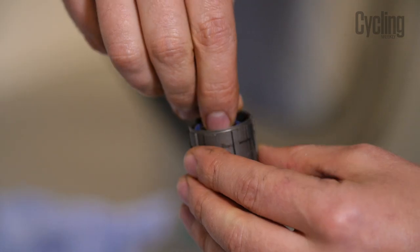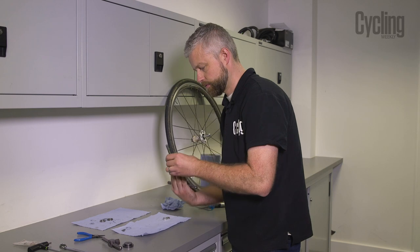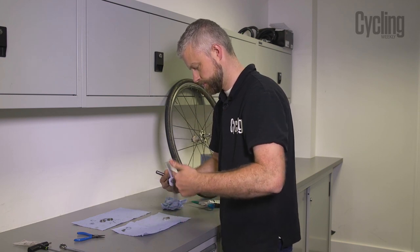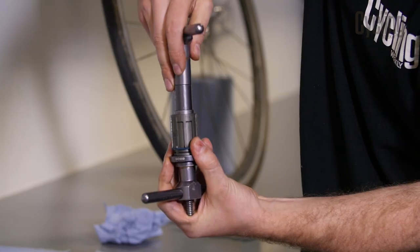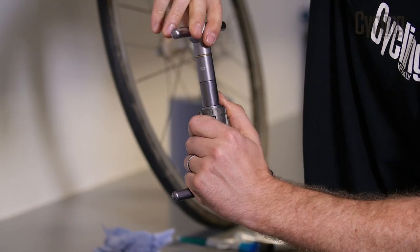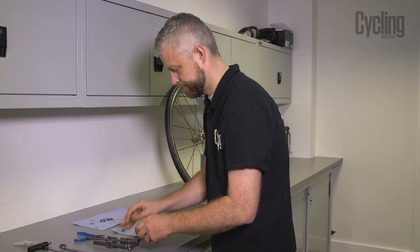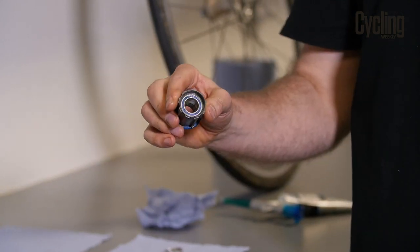Now we can fit our final bearing. Pop it roughly into place, line everything up perfectly, and drive it all the way home. We now have brand new bearings inside the body — good as new.